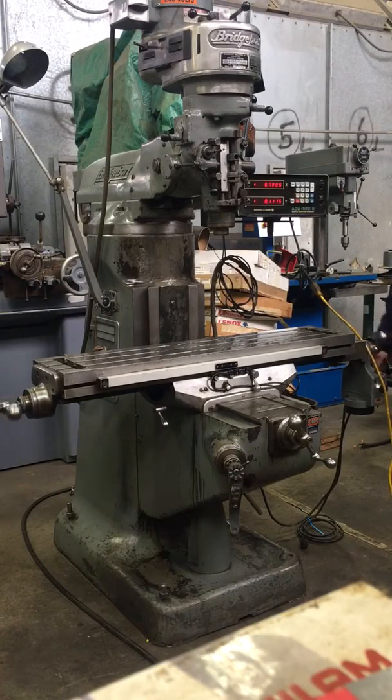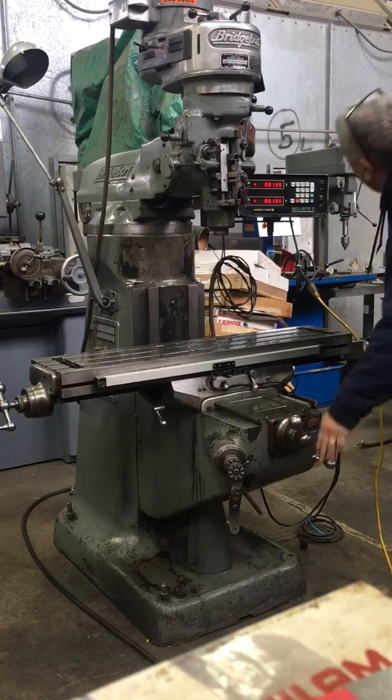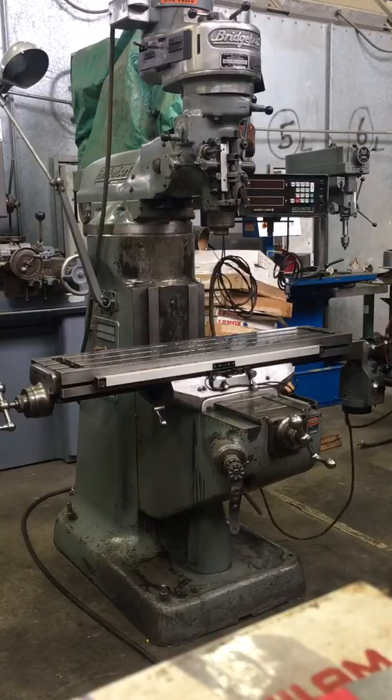Showing the feed — working well on both axes. You can turn it off. It's a Servo 150 feed.